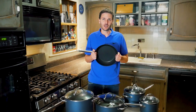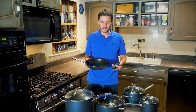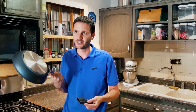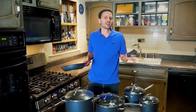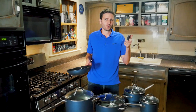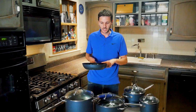Now the bad: the biggest detractor is the metal handle that heats up. If you're cooking eggs briefly and removing from heat, it's fine, but for longer cooking you'll need the $10 pot-holder sleeve sold separately. If you're buying a full set, that adds up and is a real drawback for a premium pan.